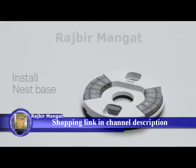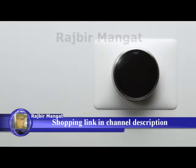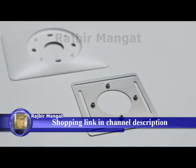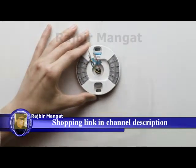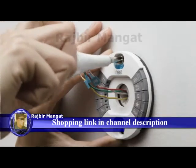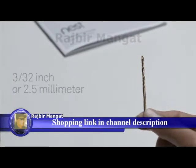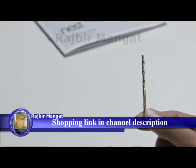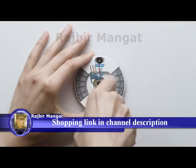Now it's time to install the Nest thermostat base. But first, if there are any holes or unpainted areas on the wall, this is a great time to patch, spackle, and paint, or use the optional trim plate to cover any holes. If installing on an electrical box, use the included steel plate, then install the trim plate over it. Gently pull the wires through the thermostat base. Put one screw in the top hole — the Nest screws are self-tapping and will go into drywall without drilling. For harder materials like wood, pre-drill with a 3/32" or 2.5 mm drill bit. Use the built-in level to make sure the base is straight, then snug down both the top and bottom screws.